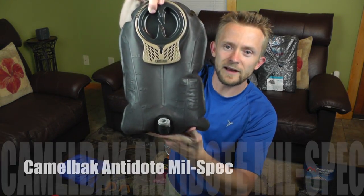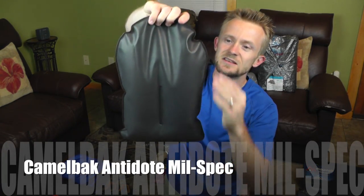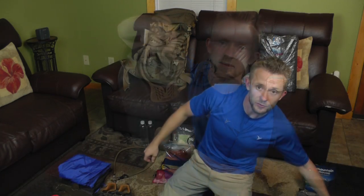When it comes to water, we have the Camelbak Antidote mil-spec — the wide, short one — three liters with an insulated tube. In addition to that, I will have two 16-ounce bottles of water for cooking and coffee. I do have a pack cover which I will use with this pack — it's actually for an ALICE stock bag but it will definitely work for the Echo as well.